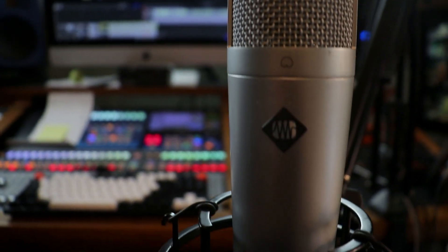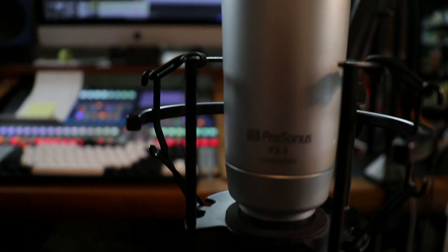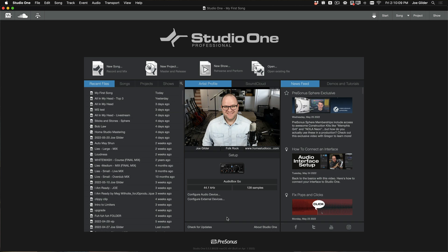You'll also need a microphone for this. I've chosen the Personas PX1 large diaphragm condenser mic. And finally, you'll need headphones. I'll be using the Personas HD9s. Okay, let's dive in.